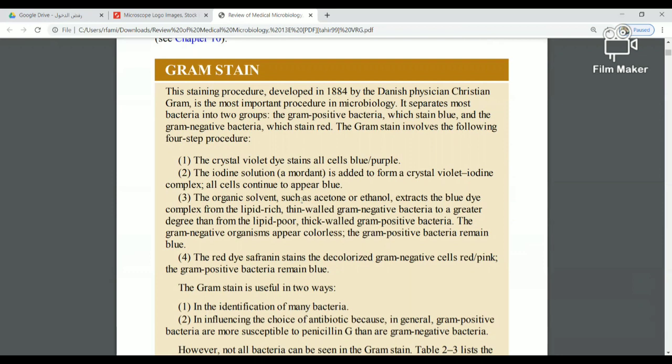Gram-positive bacteria have a thick peptidoglycan layer, and Gram-negative bacteria have a thin peptidoglycan layer. Gram-positive bacteria stain blue or violet — crystal violet — while Gram-negative bacteria stain red. The reason one is blue and the other is red is because of the difference in thickness of the peptidoglycan layer.